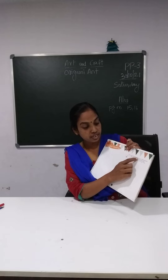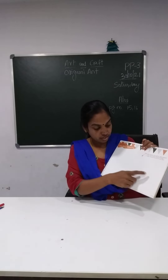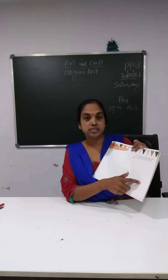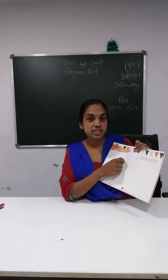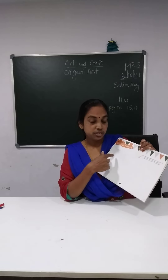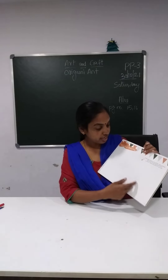So colour the triangles with saffron, white and green. So here you have three triangles — saffron, white and green. You are going to colour this. So it is our national flag triangle — saffron, white and green.